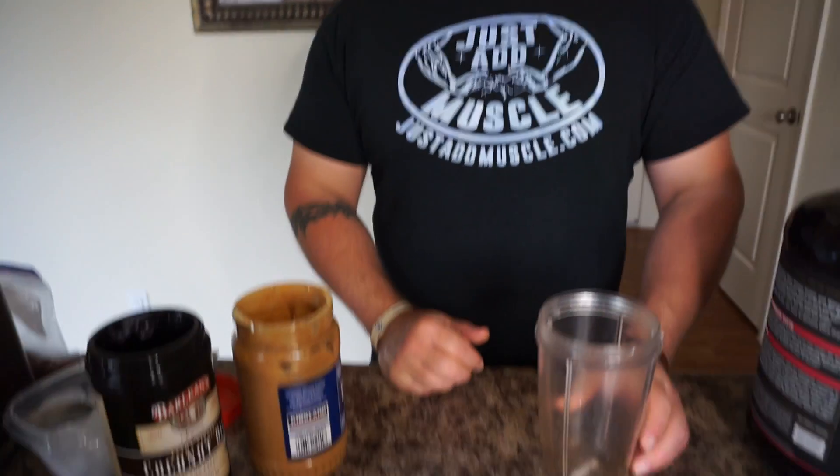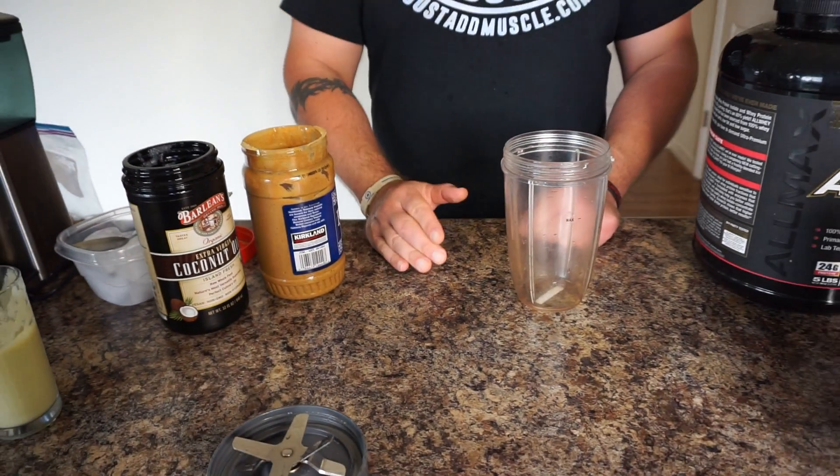What's up guys? Welcome back to the channel. I'm going to be showing you guys a real simple recipe, super easy. It's more like a snack, protein shake type of deal that you guys can make in between your meals.